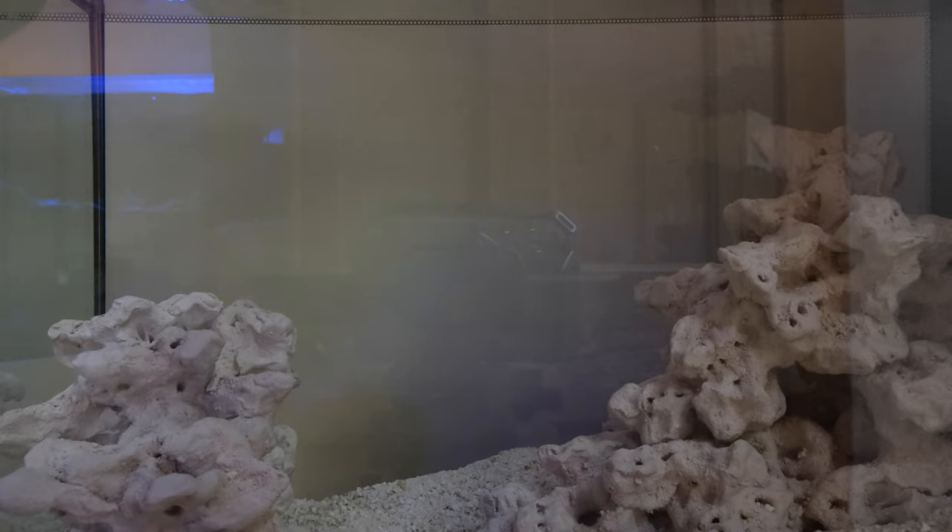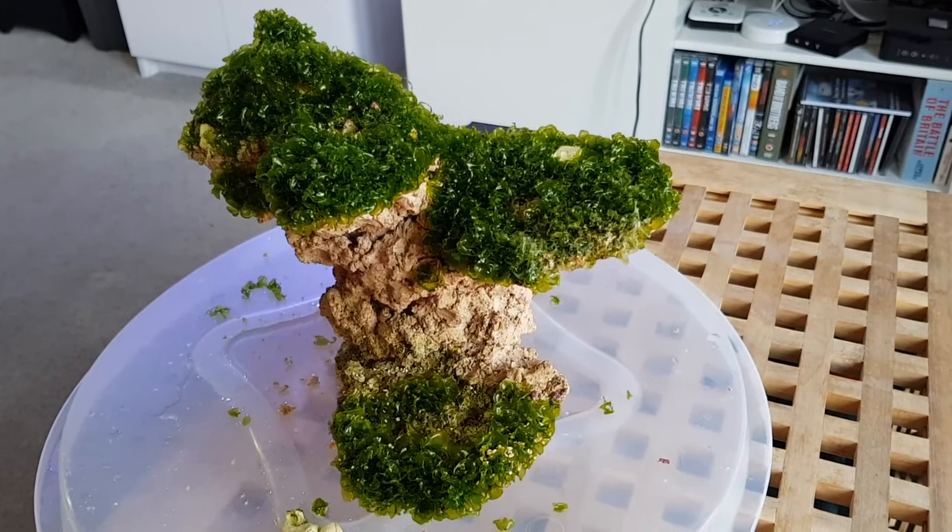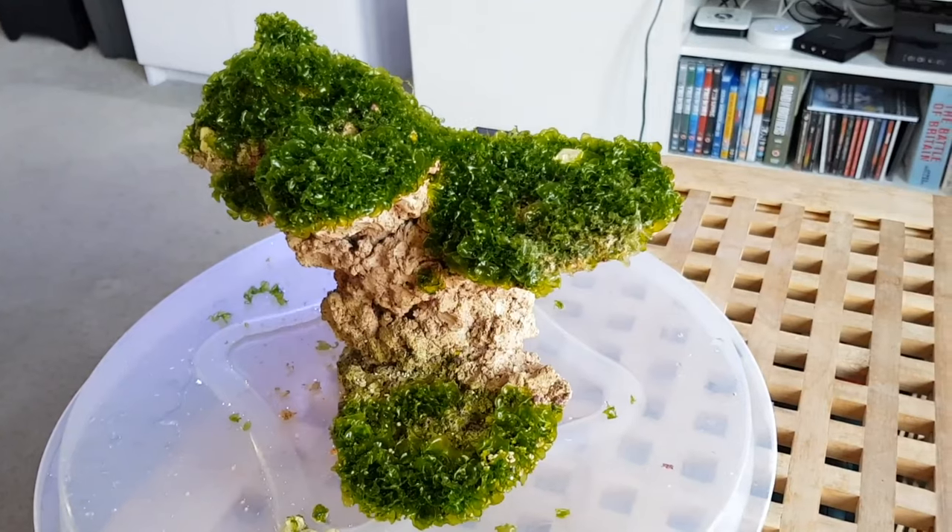For the first week, I'll be feeding a tiny amount of food while my bacteria population settles. By tiny, I mean literally just a few mysis shrimp per day, or half a dozen pellets if you prefer dry food. Overfeeding a saltwater tank is a crime, punishable by algae outbreaks.